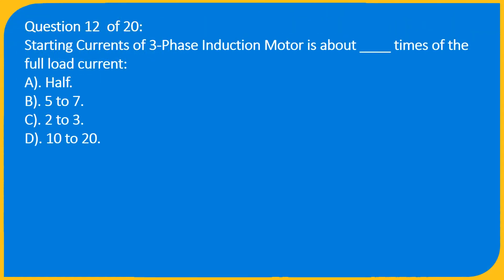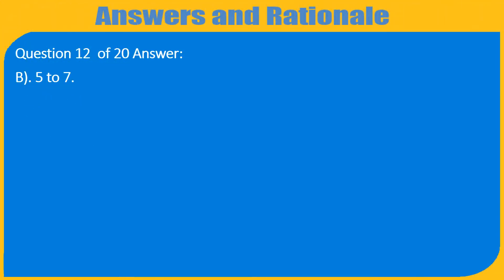Question 12 of 20: The starting current of a three-phase induction motor is about __ times the full load current. A) Half, B) 5 to 7, C) 2 to 3, D) 10 to 20. Answer: B) 5 to 7.